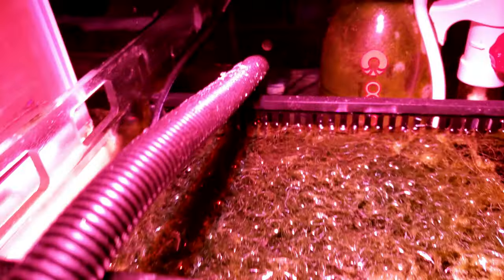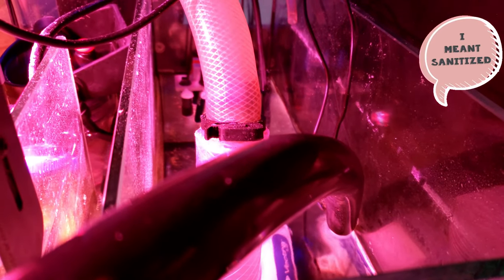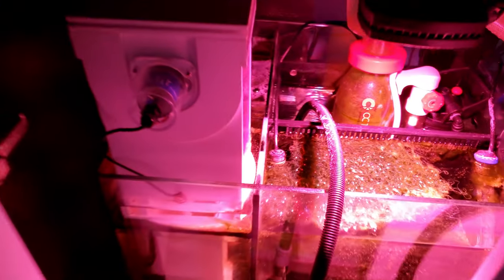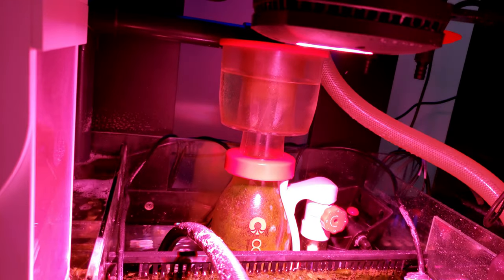You can tell it's pretty clean. My UV is taking water from the skimmer chamber and putting it into the return chamber nice and clean. Back there I've got the probes.